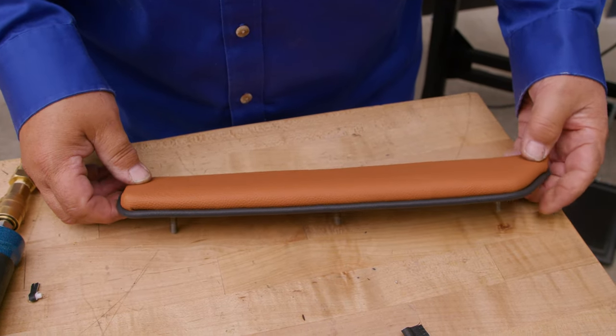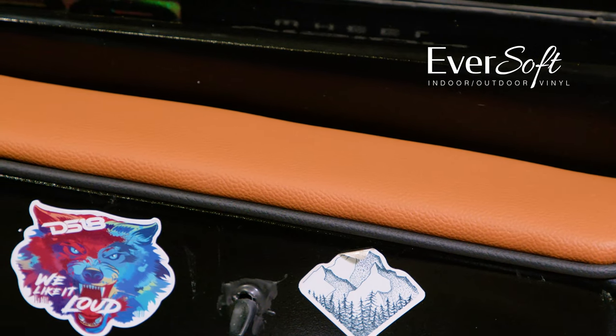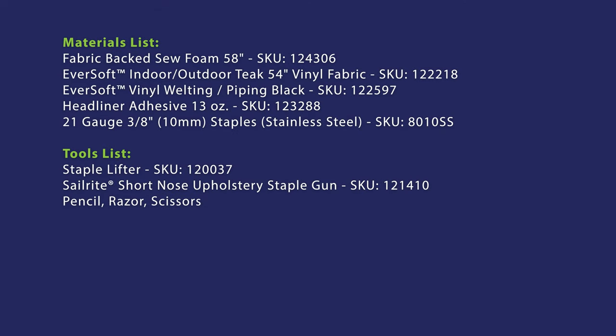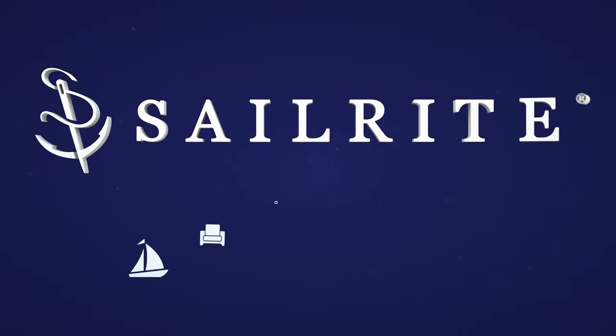Your upholstered piece is now complete. We used a four-way stretch vinyl called Eversoft, available from Sailrite, for this upholstered piece. Sailrite has many other types of vinyl fabrics that work well for this type of application as well. Check them out at the Sailrite website. I'm Eric Grant, and from all of us here at Sailrite, thanks for watching.